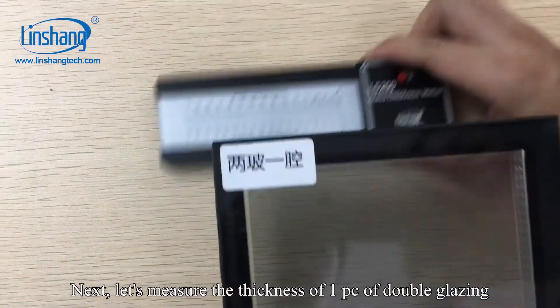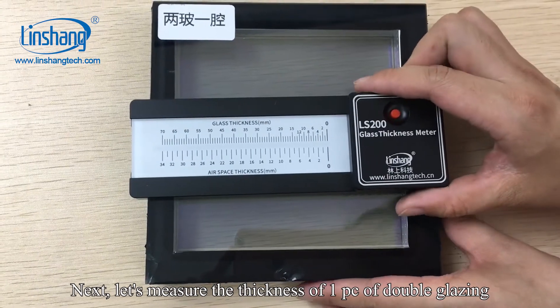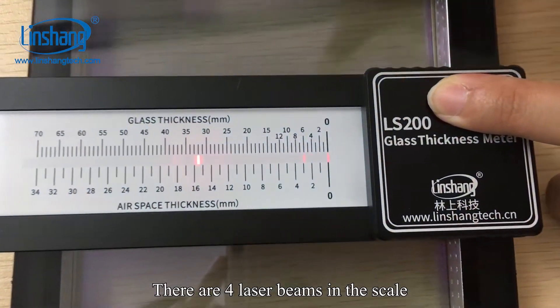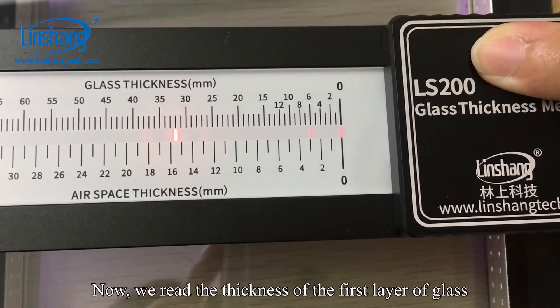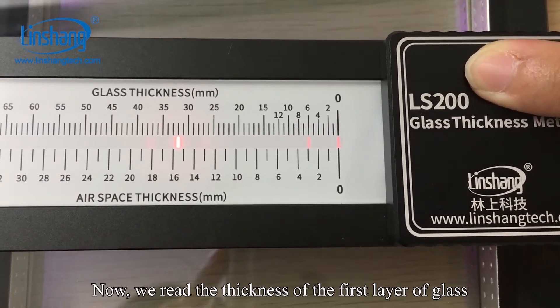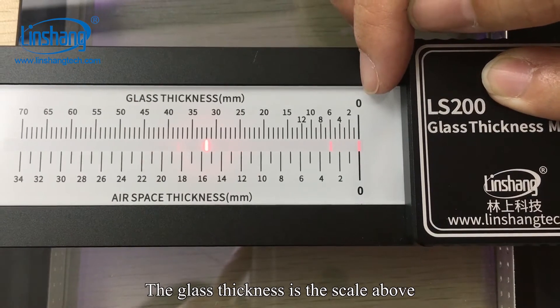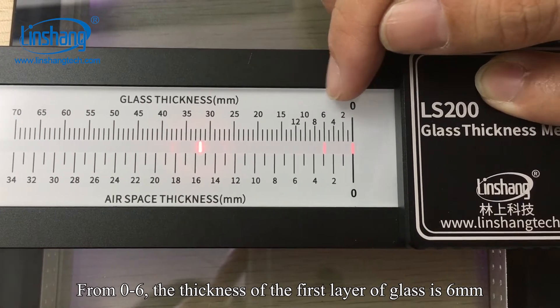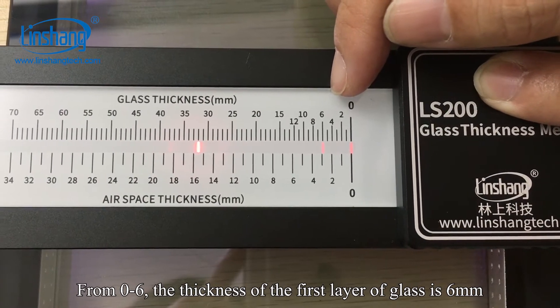Next, let's measure the thickness of one piece of double glazing. There are four laser beams visible on the scale. We read the thickness of the first layer of glass using the upper scale — from 0 to 6 — so the thickness of the first layer of glass is 6 mm.